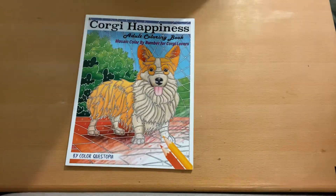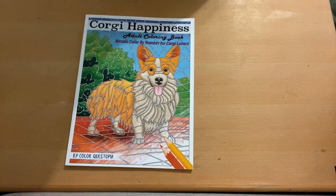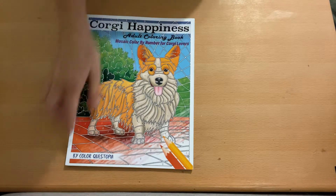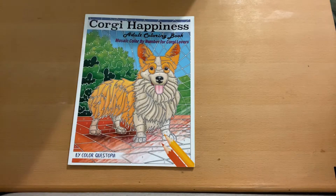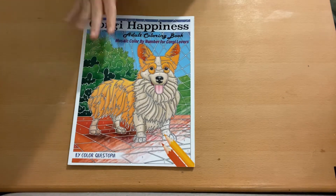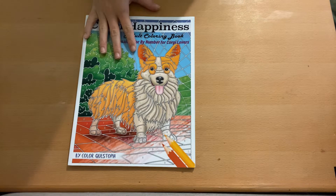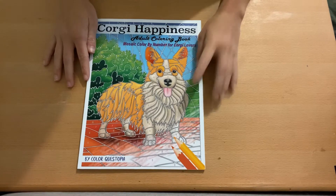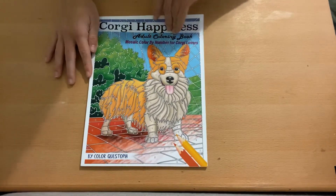We have another flip-through. I'm trying to flip through as many books as I can for you guys that are not as popular. This is Corgi Happiness, an adult coloring book — mosaic color by number for corgi lovers by Color Questopia. It's just all corgis, and this one isn't as popular. If you want a more simplistic Color Questopia book, this one is definitely more on the simplistic side.